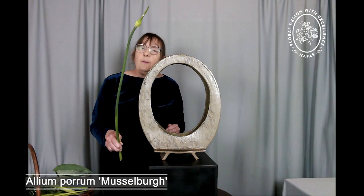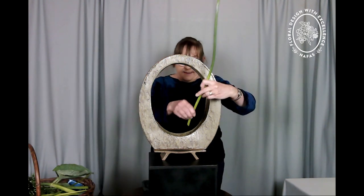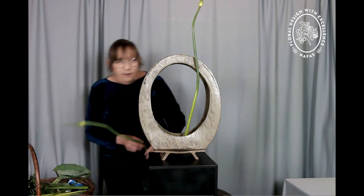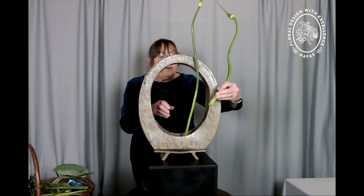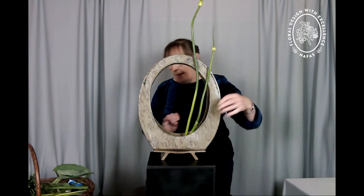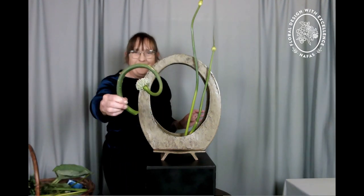I'm going to start using an Allium — this is Allium Porrum Musselburgh. For those of you that are in the know, you will know that that means it is a leek flower. All my leeks that have gone to seed I have allowed to flower. These are the flower buds and they will open up and they will dry. So I never ever ignore my vegetable patch.